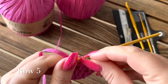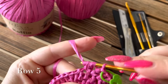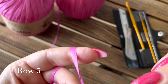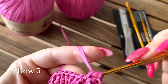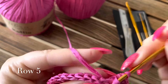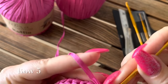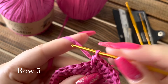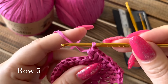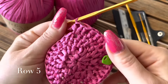Пятый ряд: прибавки через четыре столбика — провязала четыре, вяжем маркер, затем прибавка. Первый столбик ряда и далее прибавка. Повторяем: четыре столбика, маркер, прибавка — до конца ряда. Поджимаем руками — уже формируем макушку шляпки. Готово.